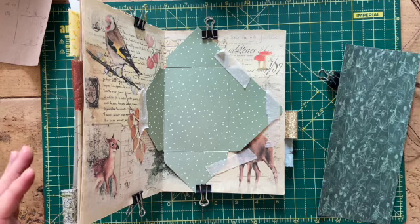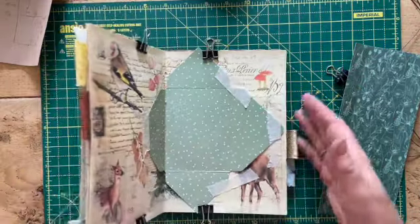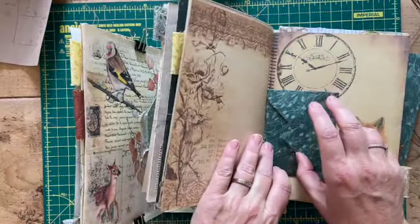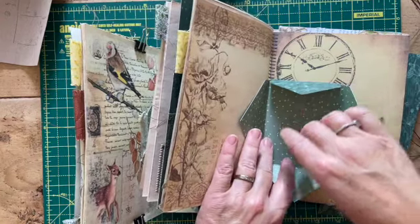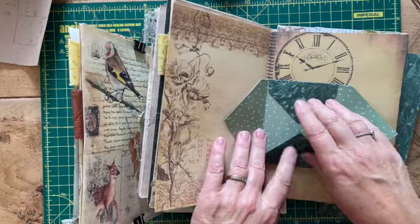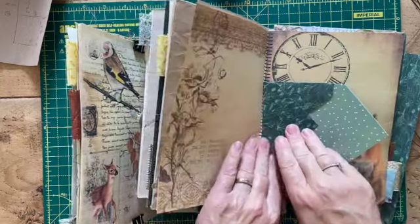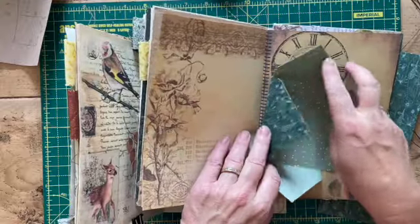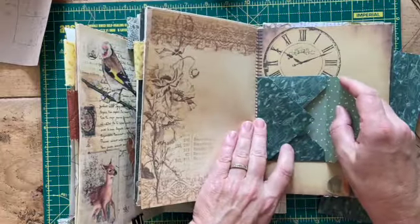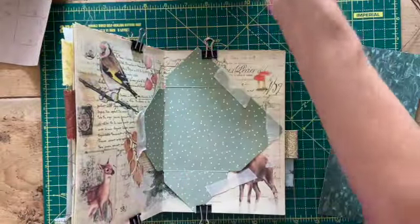I'm doing something different and I'm partway through the first one. What I'm intending to do is have a little envelope in the center of each signature, but I want the strings to come through the envelope here, which is why I haven't stuck the envelope together. The strings will come through, the envelope will be sewn in, I'm going to tie the strings off inside, and then seal the envelope so it still opens and we can put things in, but it's actually attached into the signature and will fold like a page.